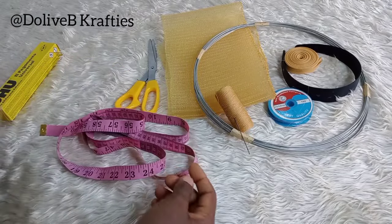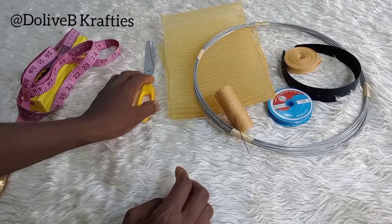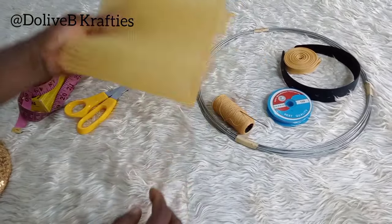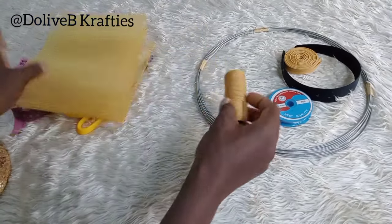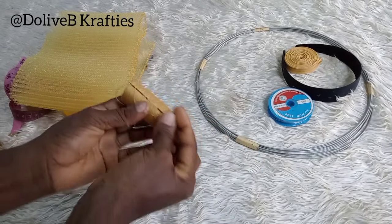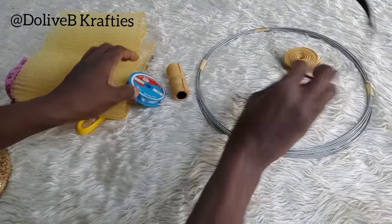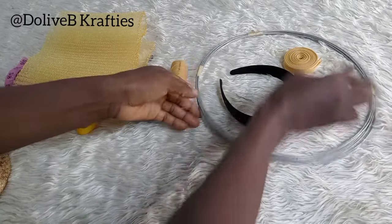Here are the materials I will be working with: I have my ready-made brace covered with sequins fabric, UHU glue, measuring tape, a pair of scissors, pleated crinoline, a needle and matching color thread, and fishing line of about 0.30 mm.